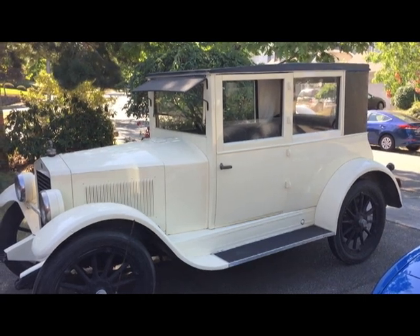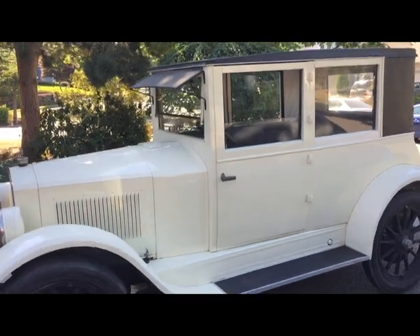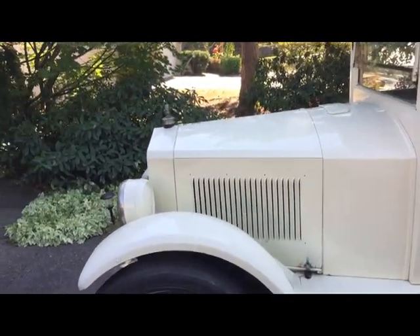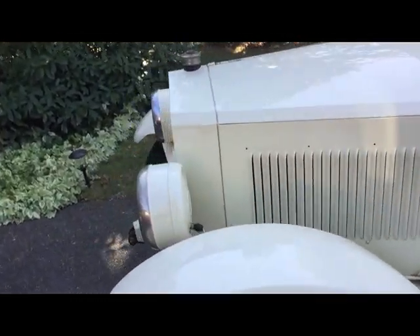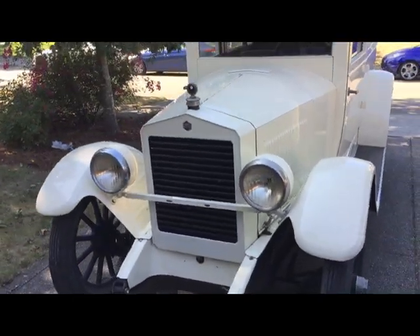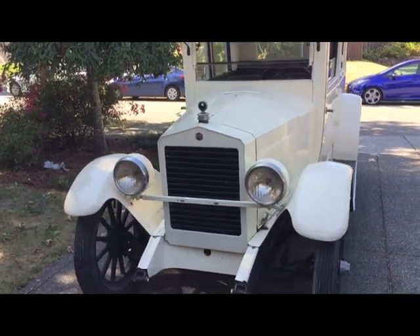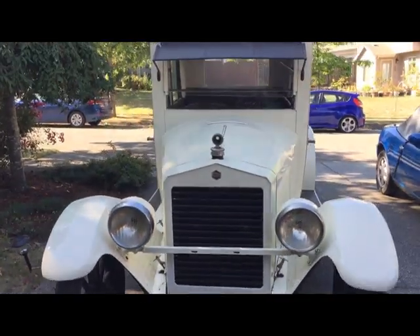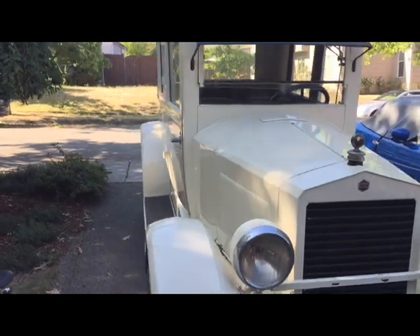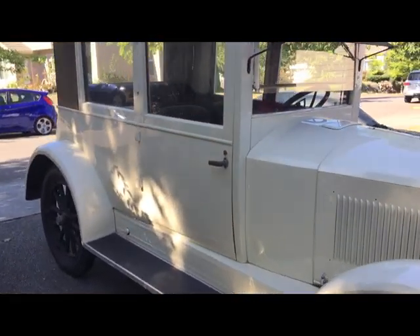Greetings everyone. I want to do a walk around of my 1922 Essex coach. For those of you that aren't familiar with Essex, it was a make of the Hudson Motor Car Company, made between 1919 and about 1933 when it was replaced by Terraplane. This is a 1922. It's been in the family since about 1971, so we've owned it for almost half its life.